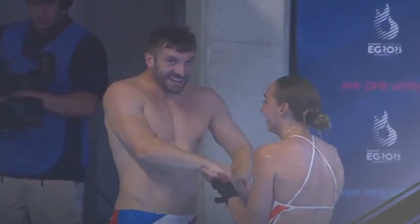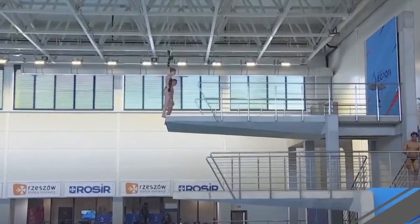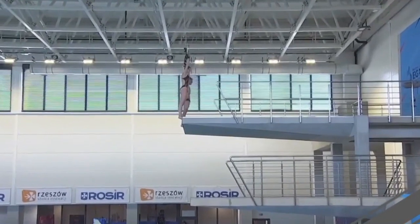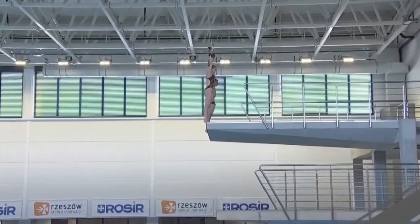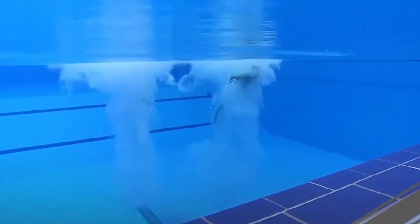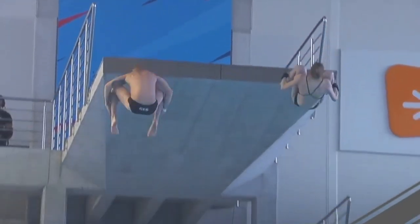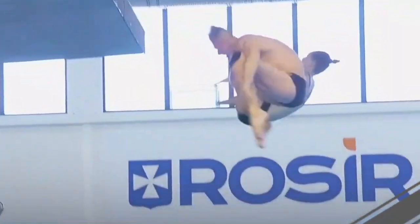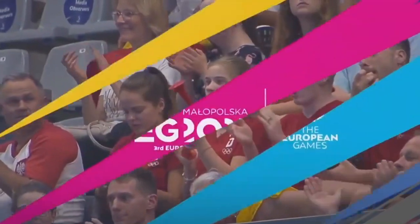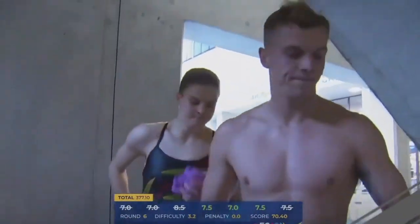As it stands, the top three are Ukraine, Italy, and Spain. Team Germany, ready to dive, has a chance to reach third place but would need about 72 points. Lena performs an inward three-and-a-half somersault — a nice dive. Sevens from the judges: 70 total points on the dive and 377 total points, putting Germany in fourth. Spain secures the bronze medal.